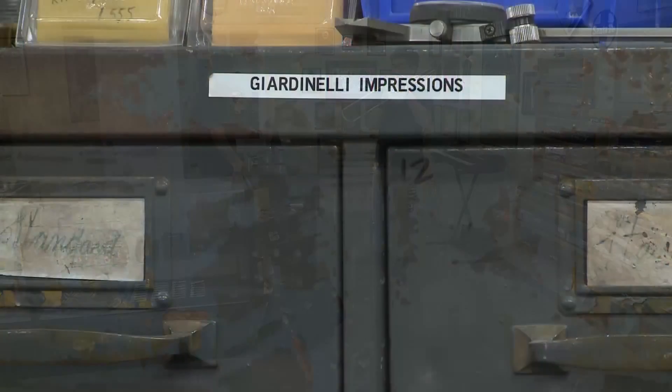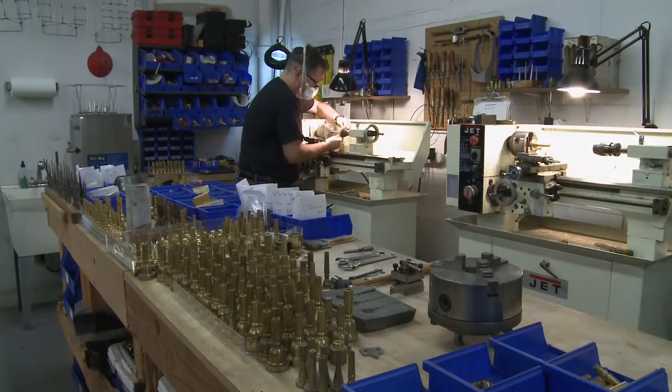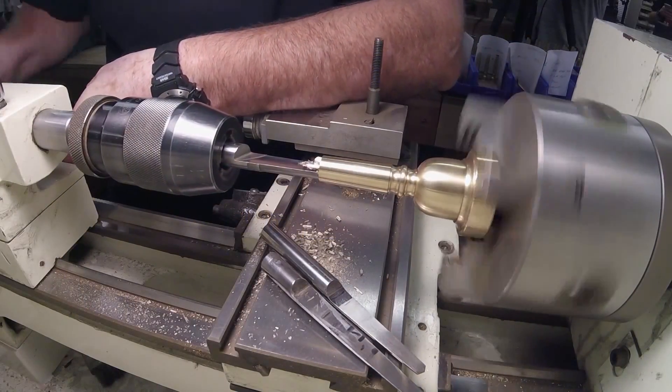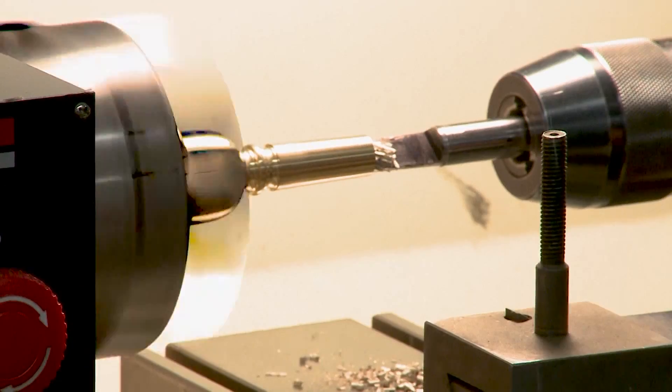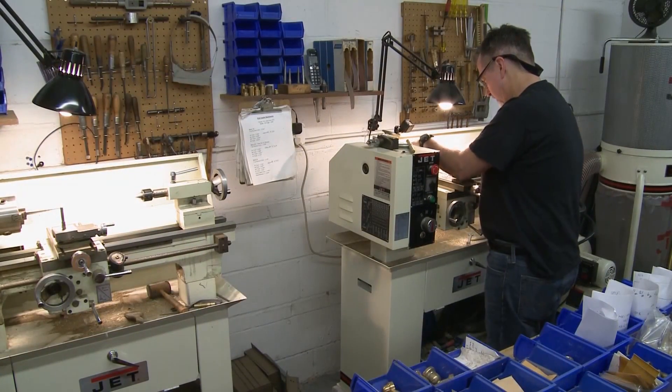The place where I was working was called Giardinelli Bendis — a company where the job opportunity came open for me to learn the craft of what I'm doing now. You put it on the lathe and do the backboring first. Each one of those tapers would dictate the airflow and the sound that comes out. And the smallest changes — a thousandth of an inch — can make an enormous difference to the sound that it makes.